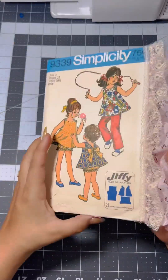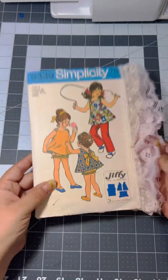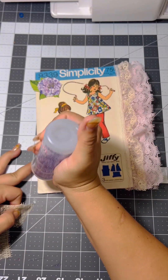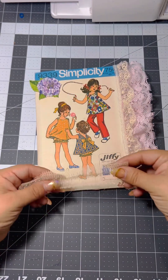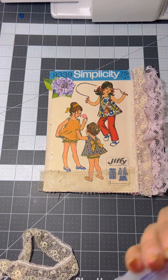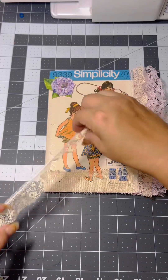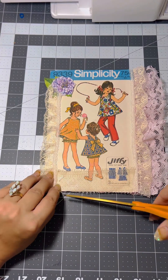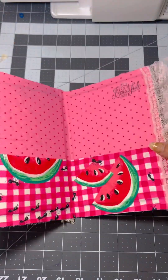Once you have lace on the front and the back and your pockets are all in place and nice and dry, it'll be time to put a little decoration on the front if you want to. I just grabbed a hydrangea flower sticker and stuck that on the front, and now I'm gonna be layering a couple of different vintage laces onto the cover just to give it a little extra pizzazz. Trim down the lace and now it's going to be time for our signature.